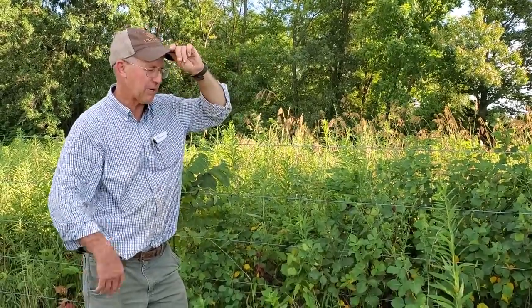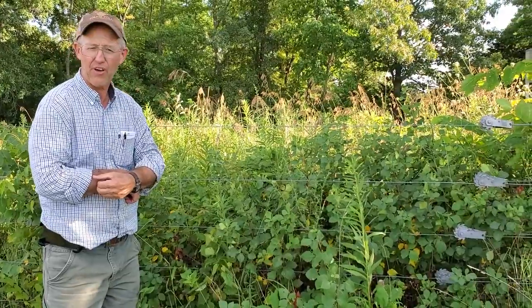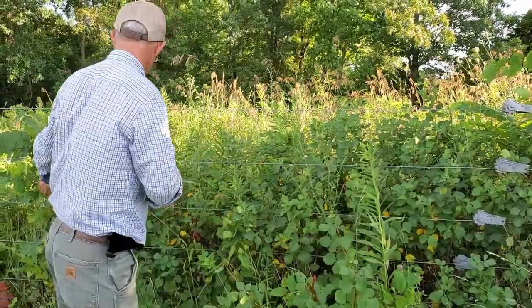Good day folks, this is Greg Judy of Green Pastures Farm. Today we're talking about vegetative load — you've got your electric fence and the thought is you've got to be out here about every couple weeks, or in the growing season, keeping all this stuff off your fence, otherwise your fence will be dead.